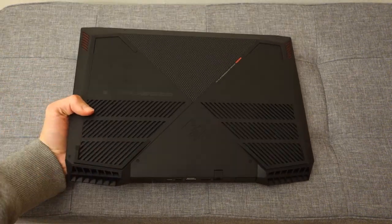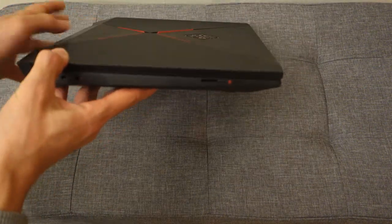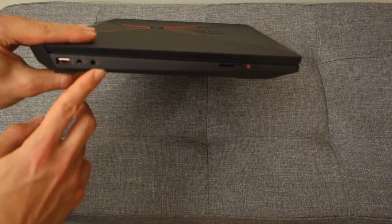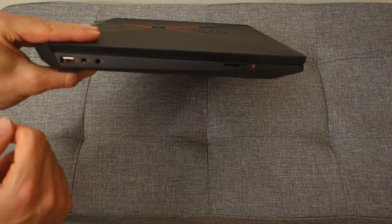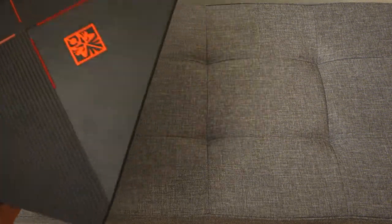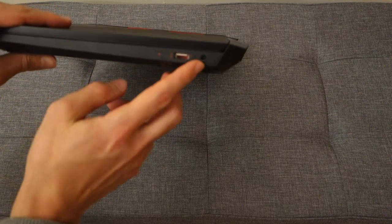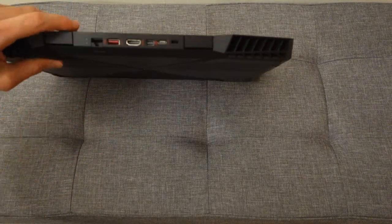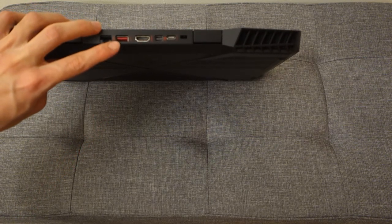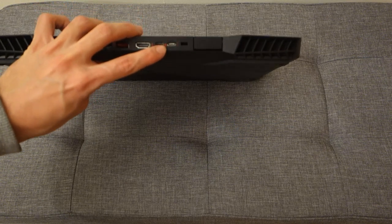Around the back you've got some vents for cooling, and more importantly, the ports. On the left-hand side: a multi-SD card reader, a 3.5mm jack for headphones and microphone — great to see them separated — and a USB Type-A 3.1 port. On the right-hand side, another USB Type-A port and the DC input for power. Around the back: an Ethernet port, another USB Type-A port, HDMI, Mini DisplayPort, and USB Type-C Gen 2.